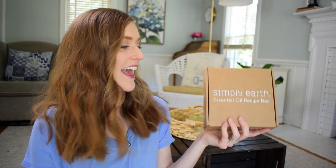Hey friends, it's Abby here. I hope you're doing great. In this video, we're unboxing another Simply Earth box, and this one is all about pets.